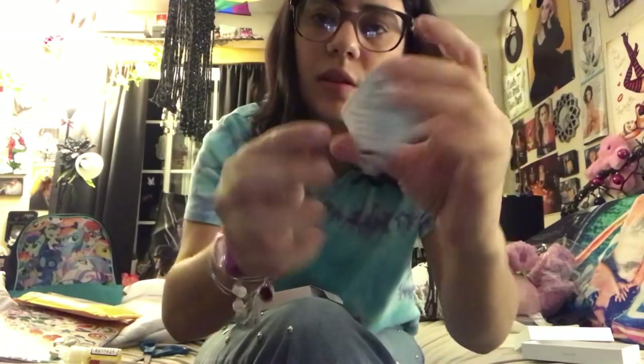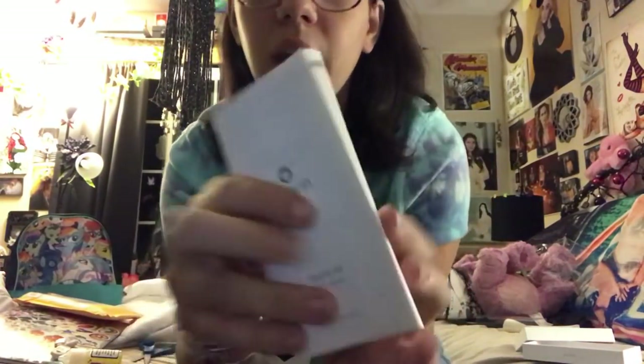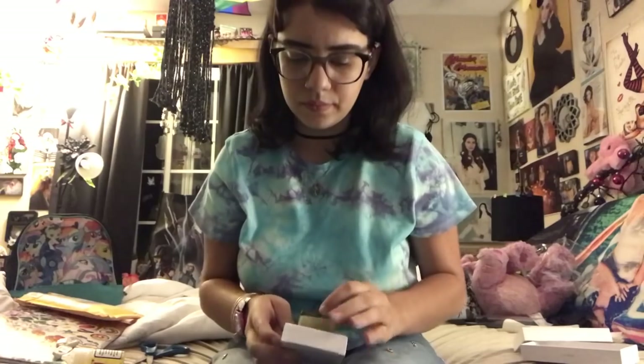And then this says certificate — just that this is a certified product of Serene. Oh my god, the thing fell out — okay, I'm an idiot. Anyway, here's the little booklet, the user manual. I know how to use these; my friend has had a couple in the past and I've used them before. That's all that's in this box.